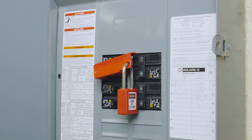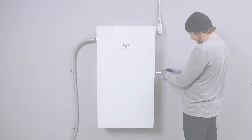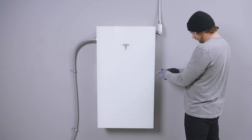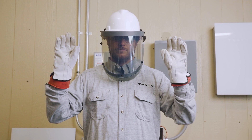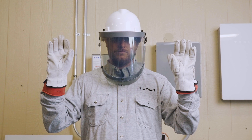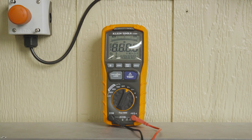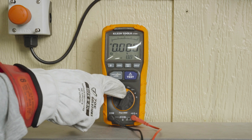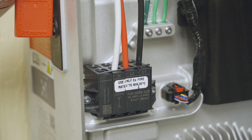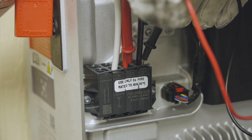Before performing any work on Powerwall, the absence of voltage must be verified. Remove the front panel from the unit by unscrewing the six T20 screws on the perimeter. Don a pair of Class 0 electrical gloves and leather protectors to check the unit for dead. Set a multimeter to measure AC voltage and verify its operation with a known AC source, then test AC voltage by inserting the multimeter probe into the spring terminals.